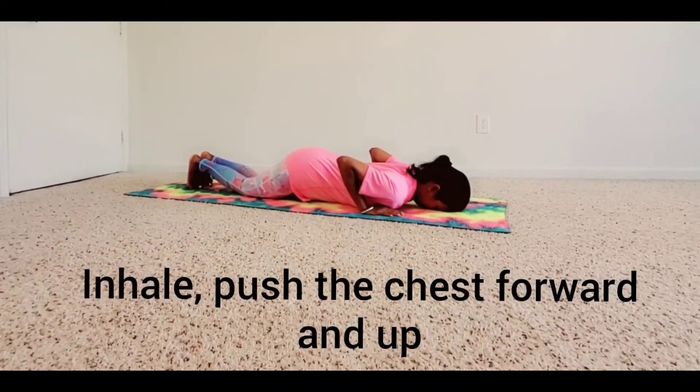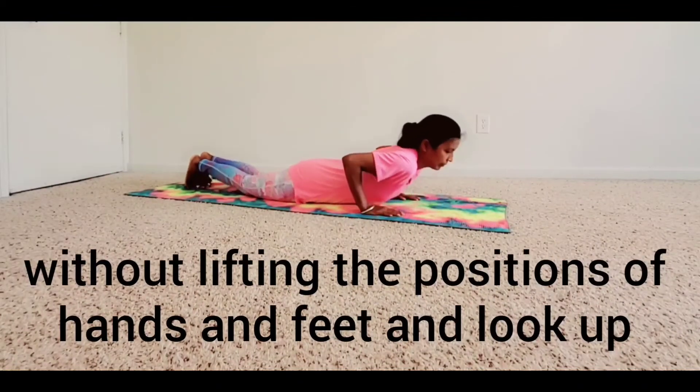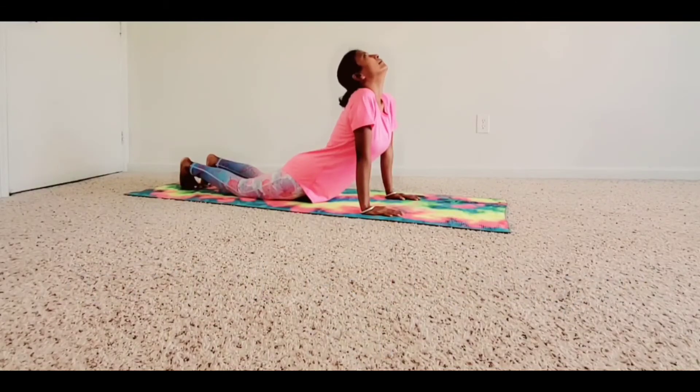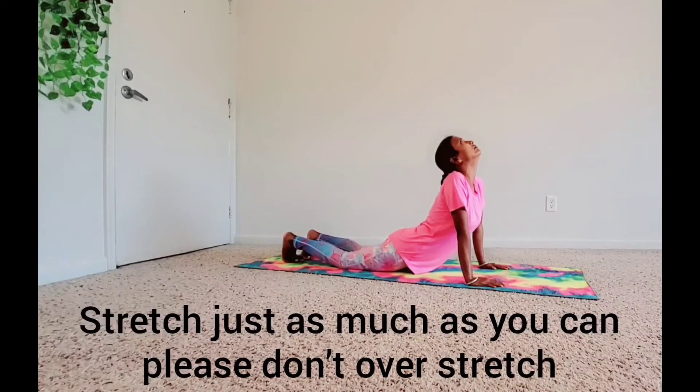Inhale. Push the chest forward and up without lifting the position of hands and feet, and look up. Arch the back as far as you can. Make an effort to push your chest forward. Stretch as much as you can — please don't over-stretch.